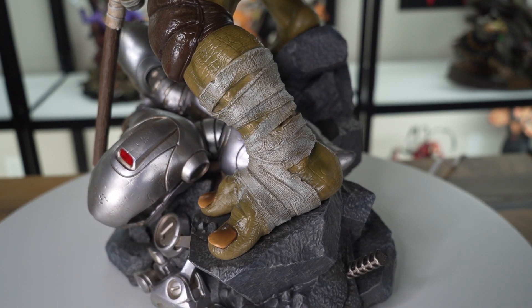I appreciate you stopping in at the collector's table to watch my unboxing and review of this amazing piece. If you enjoyed the video, go ahead and hit that like button, and on the way out make sure you subscribe to the channel. We've got a lot more statue reviews in the pipeline hitting the collector's table soon. Thanks for joining me here at the collector's table, where every collector has a seat.